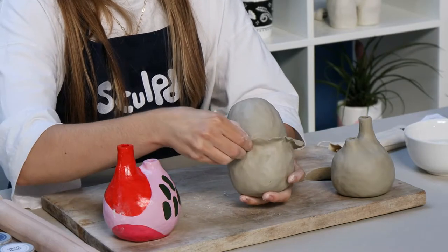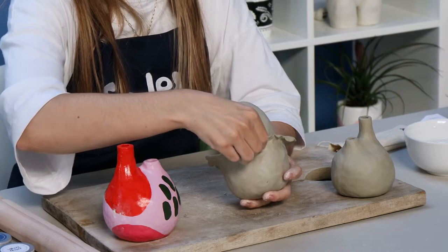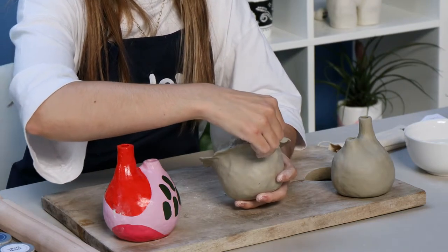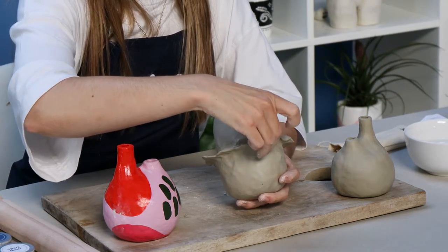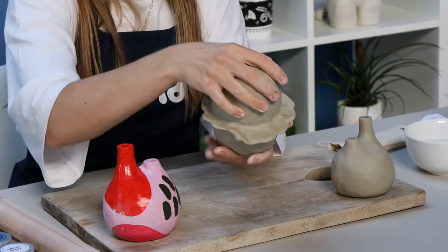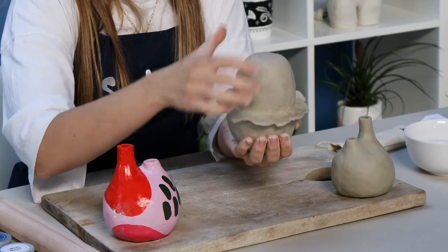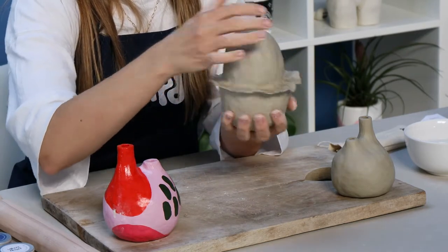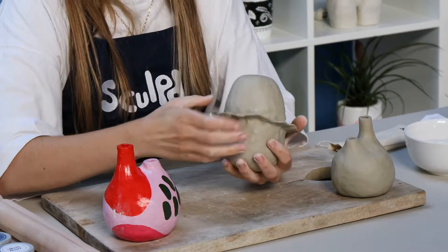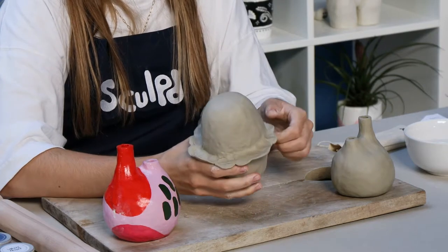Just make sure it's nice and pinched and sealed with no visible seal there. It always looks a little odd at this stage but I promise it does transform. I always liken the shape to a jacket potato — a big baking potato with a strange little skirt on.